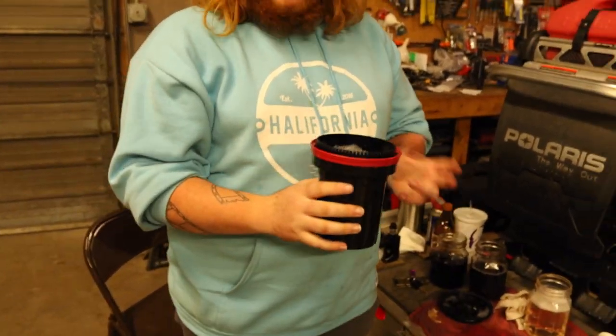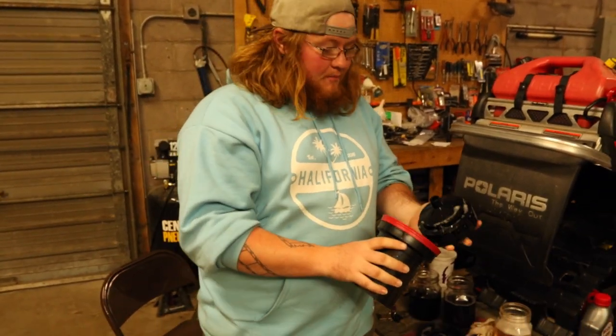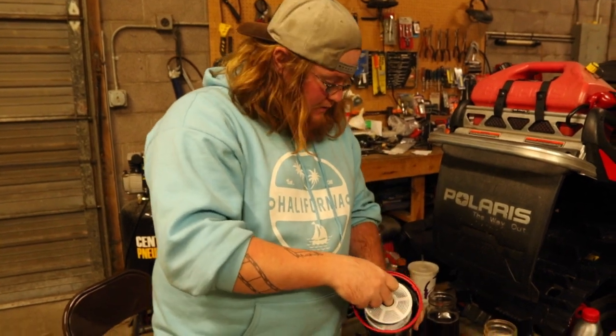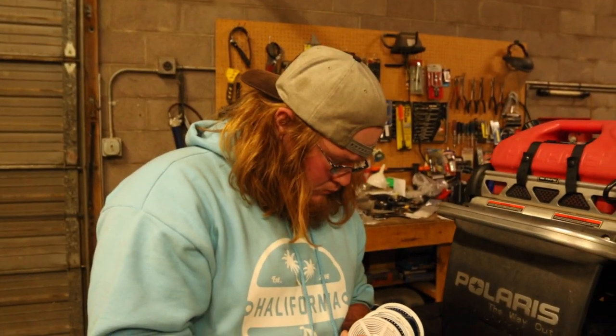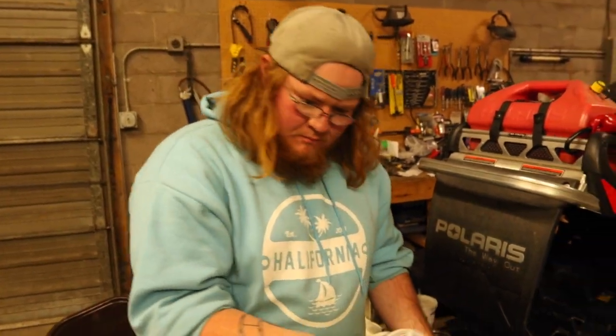Alright, moment of truth. Just got done doing the stabilizer, so I guess we'll see. I'm more nervous for these than I'd like to admit. I did the developing like normal, so hopefully they're blue. They're blue.